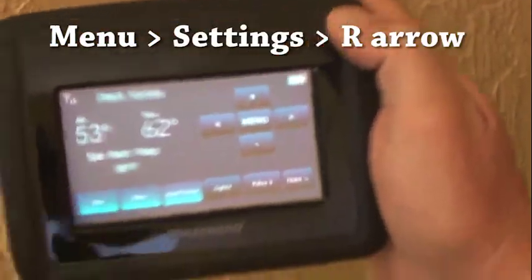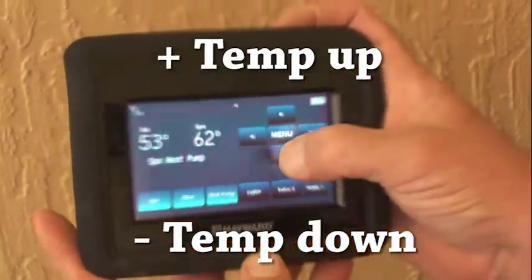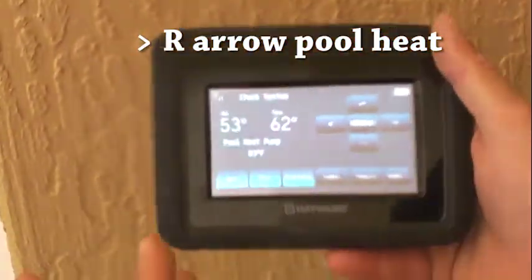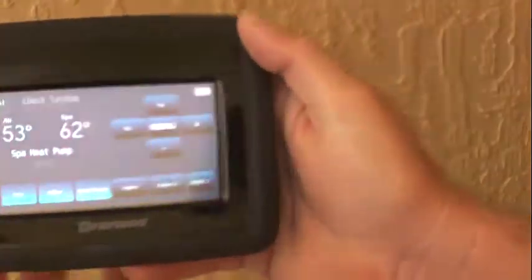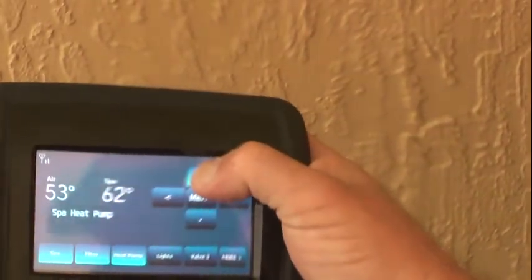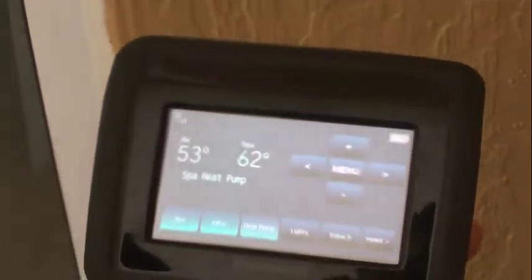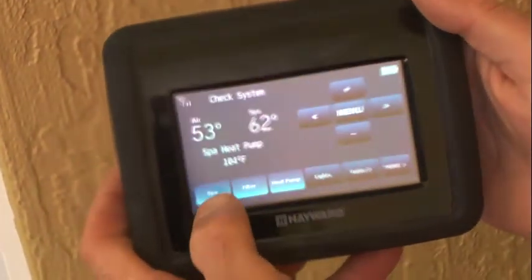With this system you can preset your temperatures so you don't have to change them every time you want to use the heater. Go through the menu button to settings and right-arrow. I've set the spa temperature to 98 — you can adjust up or down. Right-arrow again for pool heat: that's set to 83. Whatever mode you're in — right now we're in spa mode — when you turn the heater on it's going to heat to whatever you set for that mode. If you wanted the spa temp at 104, just bump it up.